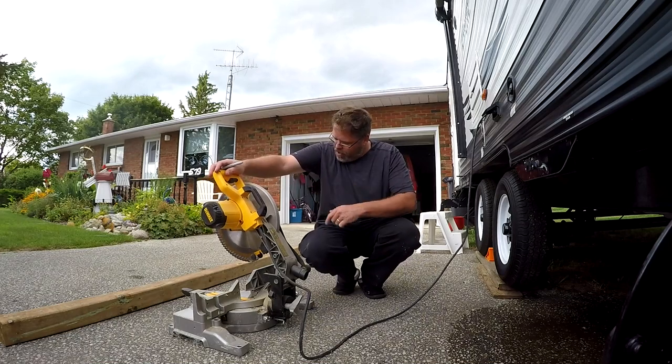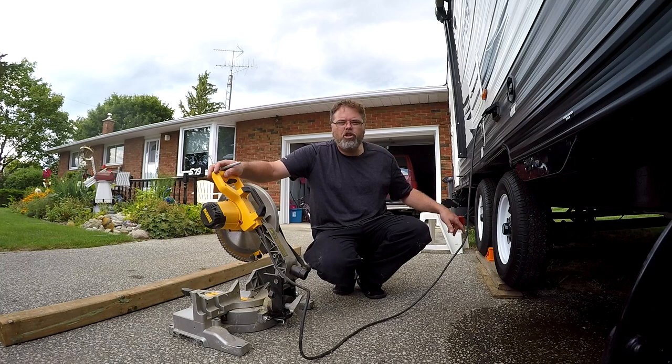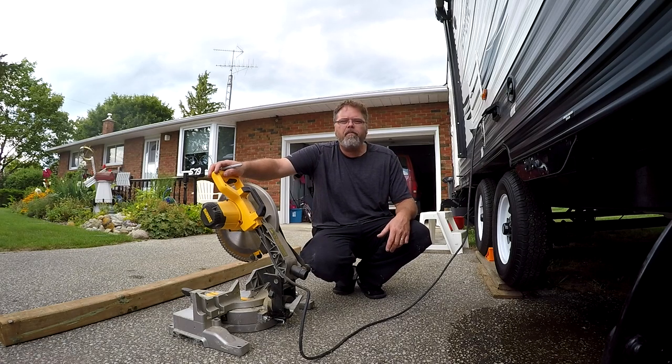So I picked myself up a piece of 4x4, and I'm going to build a wedge that goes in between the tires, so you just drive over it and lock them in. How simple is that? We'll put some rope through them so you can pick them up, and Bob's your uncle.